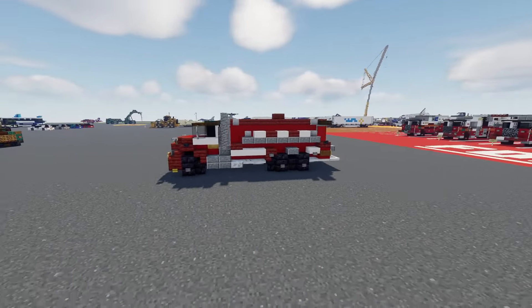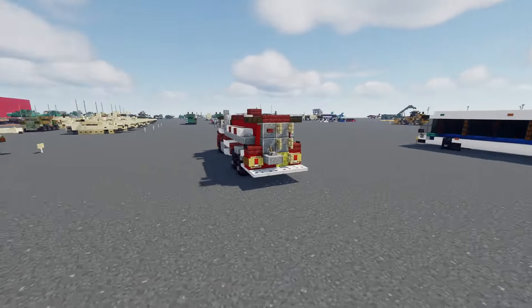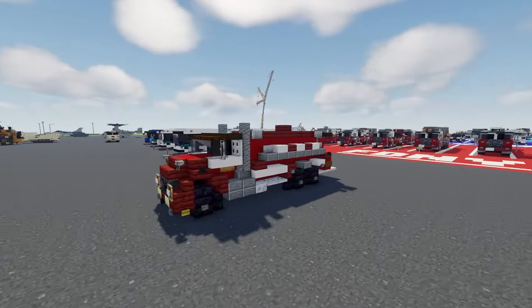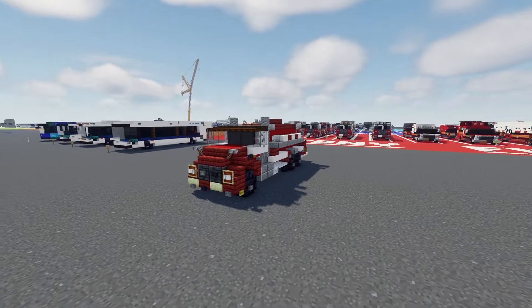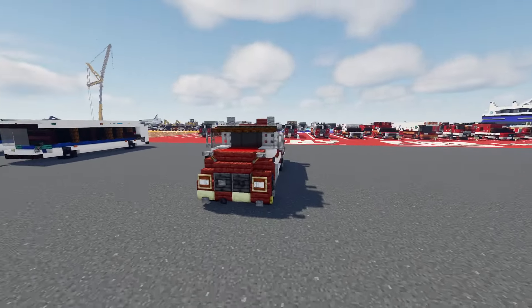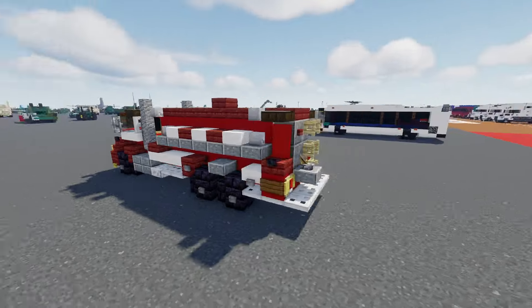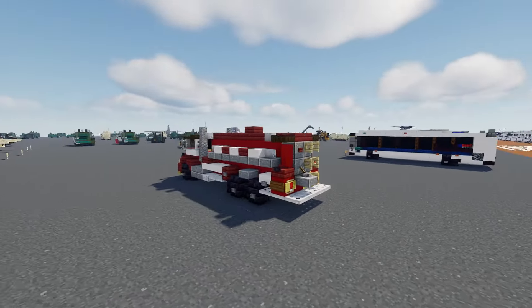This truck is equipped with a 500 gallon per minute pump and a 4,500 gallon water tank. The reason they need this vehicle in particular is that they don't have a lot of fire hydrants in the municipalities that they serve, so it's imperative that they bring more water to incidents for sustained fire suppression efforts.